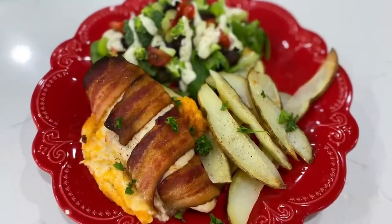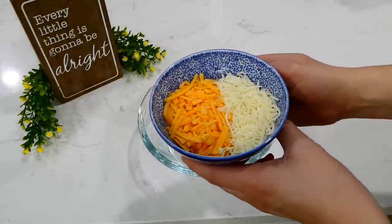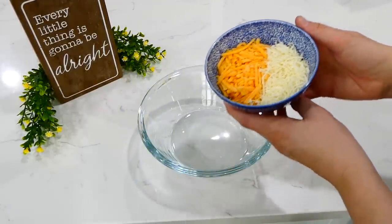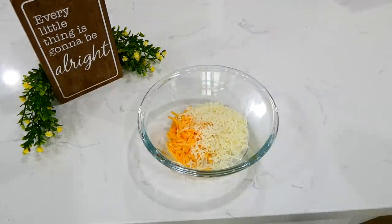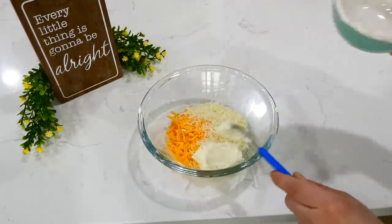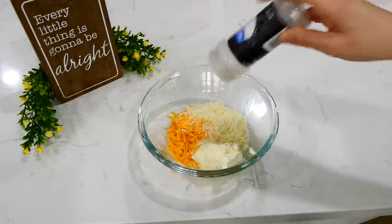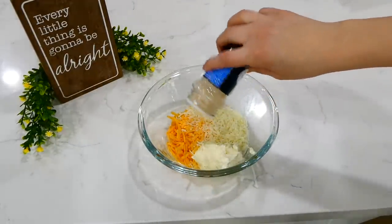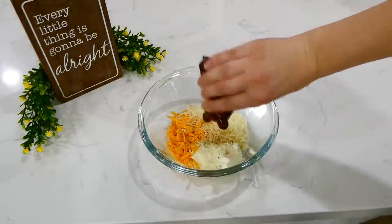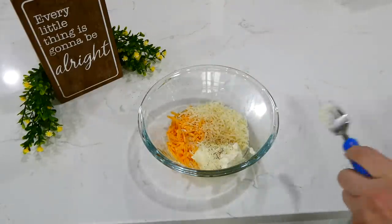Now we're making stuffed bacon-wrapped chicken breasts. I have a quarter cup of shredded sharp cheddar cheese and a quarter cup of mozzarella cheese in a bowl. I added three tablespoons of softened cream cheese, a half teaspoon of onion powder, a half teaspoon of garlic powder, a dash of pepper, and a dash of salt. I gave this a really good stir so all the cheeses were well combined.